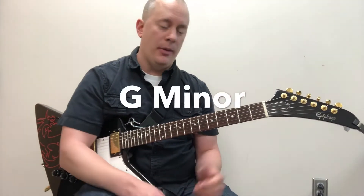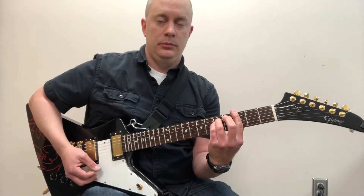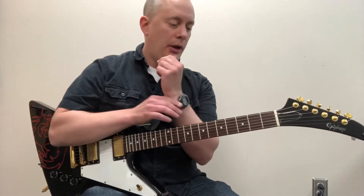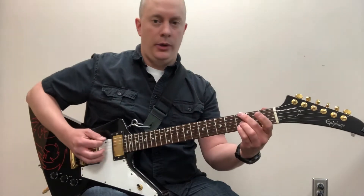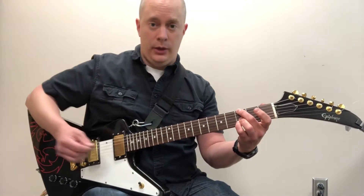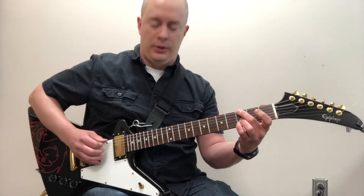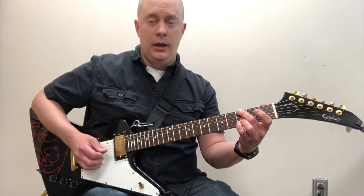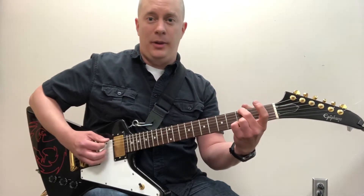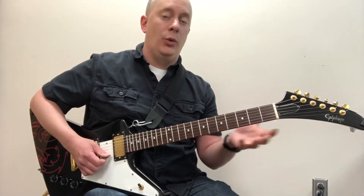The first chord is G minor. G minor is typically played as a bar chord. A nice open position alternative sounds like this — here's the open string, here are the notes inside it. The strings we're muting are the A and the high E. If you play those, we don't want that — unless you want G minor 6, which can sound cool for that.